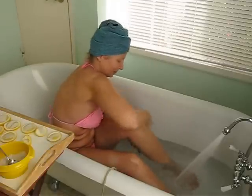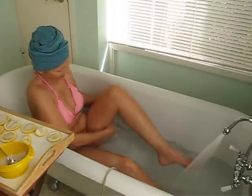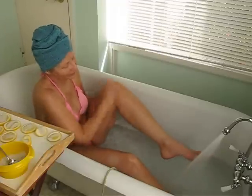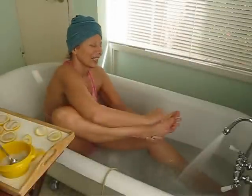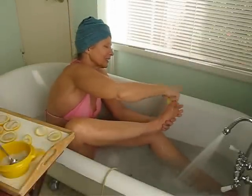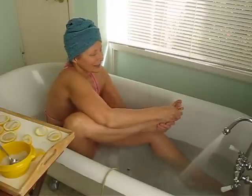Those minerals help the cells detox. Any spot that is sore, you can go back and repeat — you don't have to just move on. You can also lay back in the tub and take a break, just breathe and relax for a while before going on.